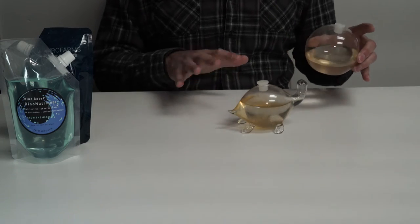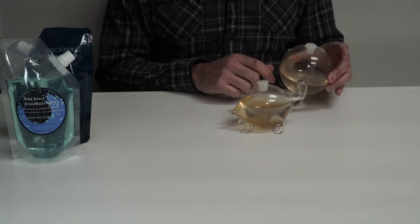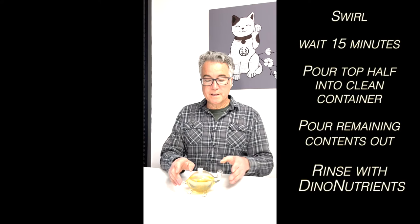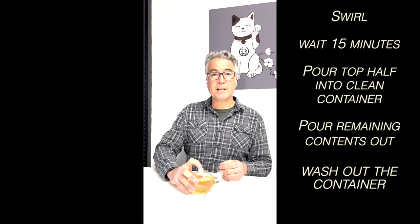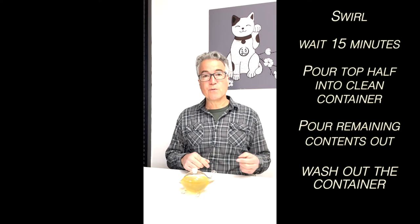If your micro aquarium is dirty, has a lot of debris, and you feel like it really needs to be cleaned out and refreshed, there is a protocol for that. It's very similar to the bioorb protocol — swirl, let sit for 15 minutes, pour out the top portion into a clean clear container, then rinse and repopulate. We're going to do the same with the bio turtle, but instead of just rinsing, we're going to take it through a full wash protocol using a tiny amount of dish soap and bleach. We'll shake the bio turtle, pour it out, and then clean it at the sink.